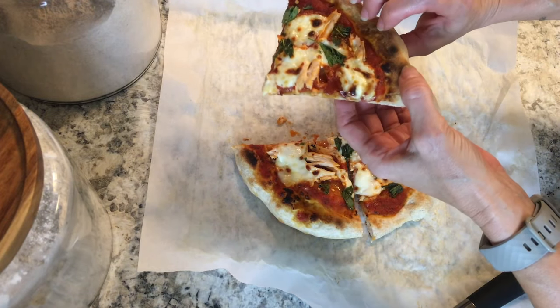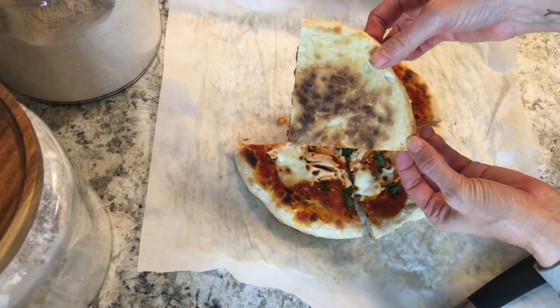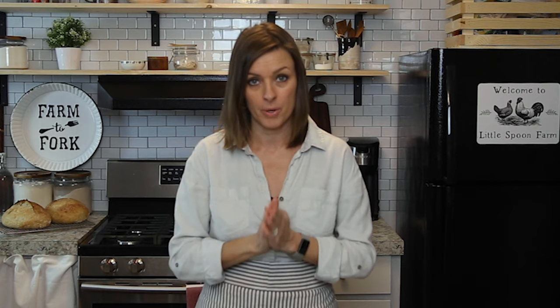Look at the bottom of this pizza — that is what we are going for. We didn't need a pizza stone or a special pizza peel to get the pizza onto a pizza stone in the oven. You simply use your cast iron skillet and you're going to have a delicious crispy sourdough pizza crust.